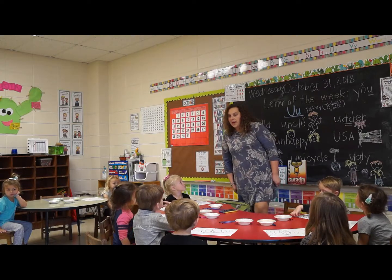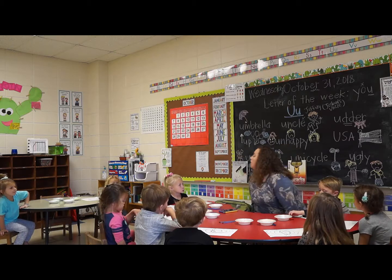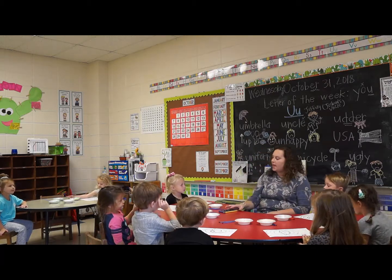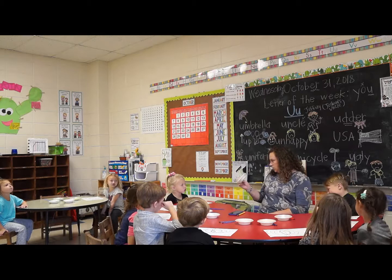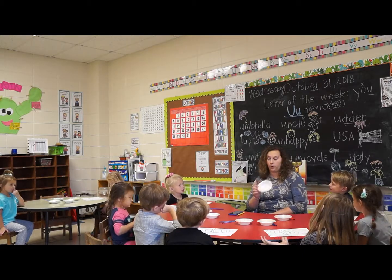Y'all remember that we drew our pumpkins and now we're going to paint our pumpkins. I'm going to mix different colors or shades of orange so you can paint your pumpkin different shades of orange.